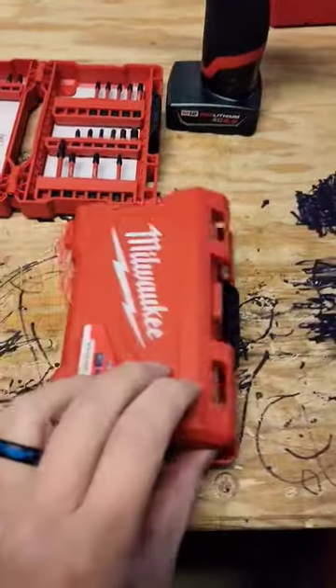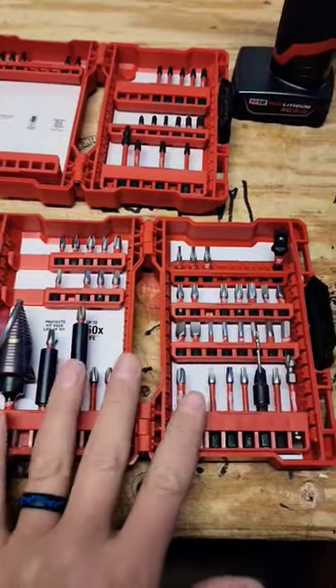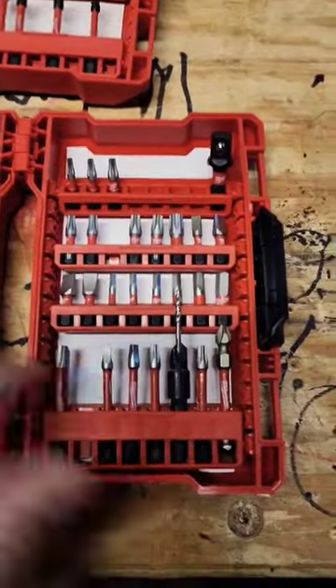I just picked up this new Milwaukee bit set. $19.99 sale, right? This is the new and improved kit. Of course it doesn't come with this — that's a $60 bit — but it comes with all these ones.